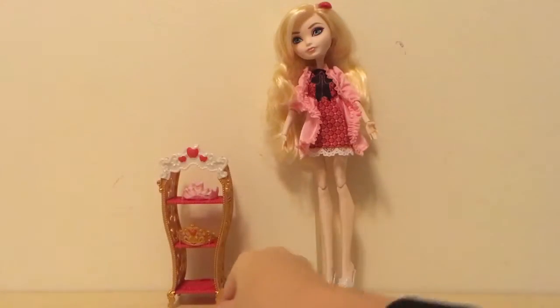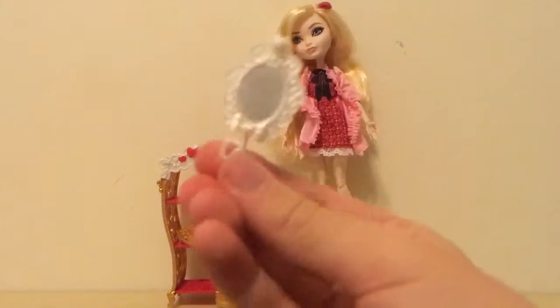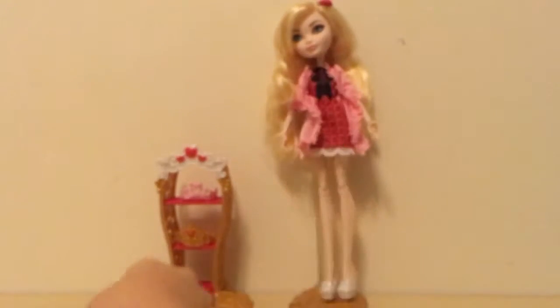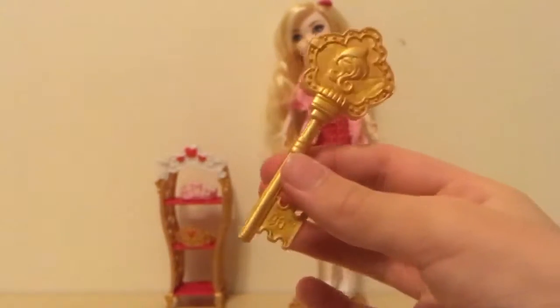So let's get to opening. Let's take a closer look at her — we'll start with the accessories. She comes with this really cool mirror, really nice. She also comes with a hairbrush which is shaped as a key.